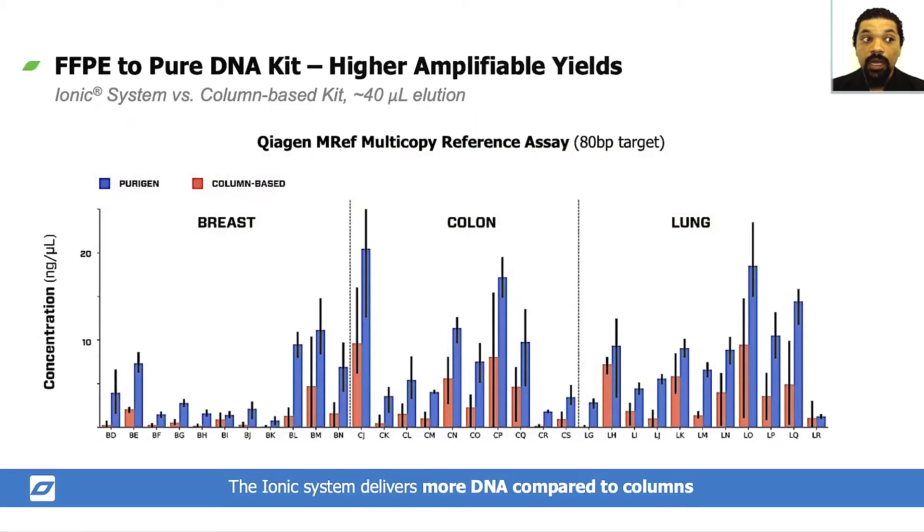Here's a comparison of qPCR yield between Purigen and the leading column-based competitor. Both kits were used to process samples from 32 different FFPE tissue blocks, all eluted in a 40-microliter elution volume. We analyzed yield using the Qiagen MREF multicopy reference qPCR assay. On the x-axis you can see indices for each block — breast, colon, and lung tissue — and on the y-axis the concentration recovered. Purigen recovered more nucleic acid for almost every sample. Our typical yield was four times as high as the column kit, and in some cases more than 10x as high.